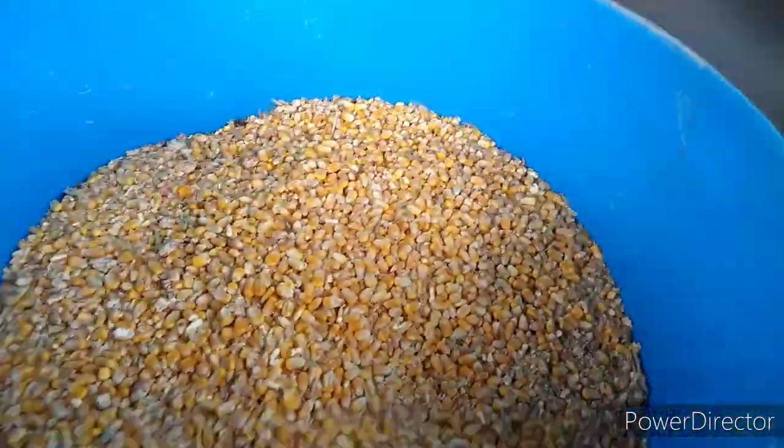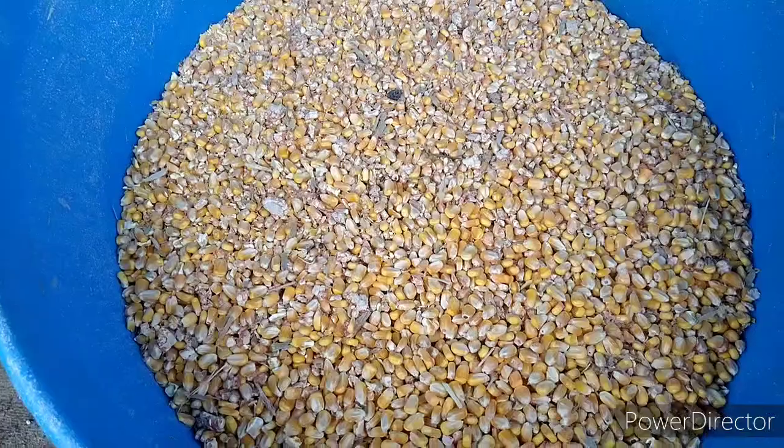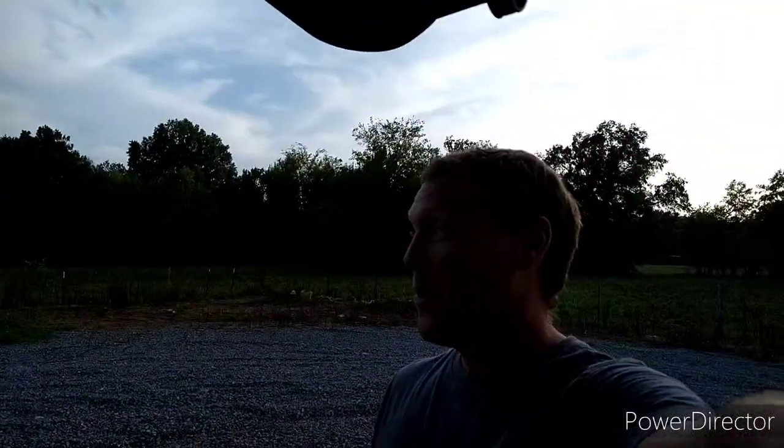All right, so that is 92 pounds of corn — whew, that was interesting. Hey, I'm Chris from Key Farm. Love God, love people, hunt down a corn vending machine — that was pretty interesting. Watch some of these videos. Bye.